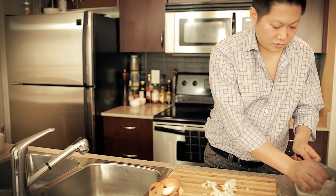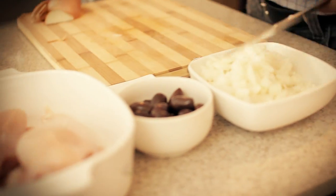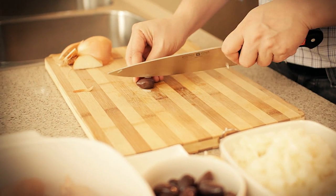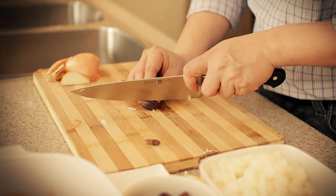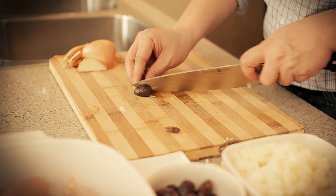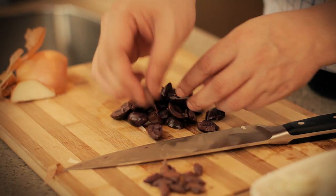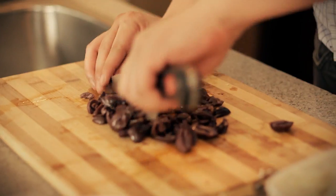Now once we have these onions diced up, you're gonna start working on the olives. All you want to do is basically pit them, get the pit out, and just finely chop them up. This will take a little bit of time, but it's okay. Now we've got all the pits removed — just roughly chop them up and then set them aside.